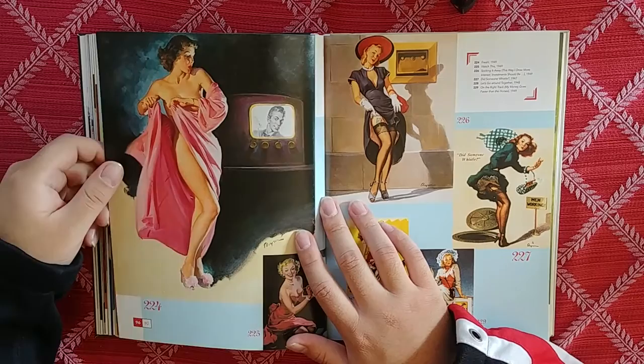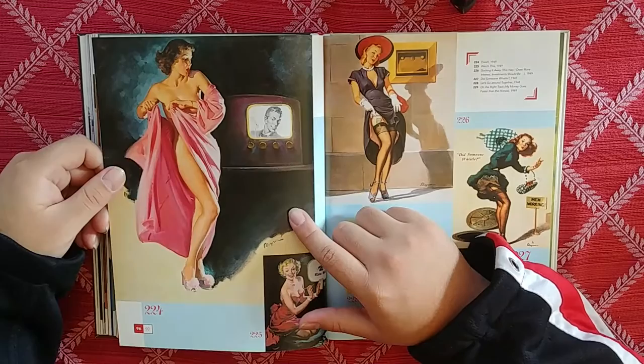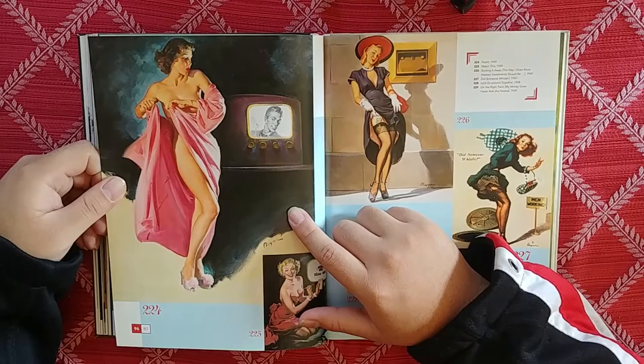We've got a man on the television — he's like, hey there lady. And she's like, ooh! Damn, look at that color. Oh me, oh my, dude. What's the advertisement here? Fresh — she's looking a little fresh.